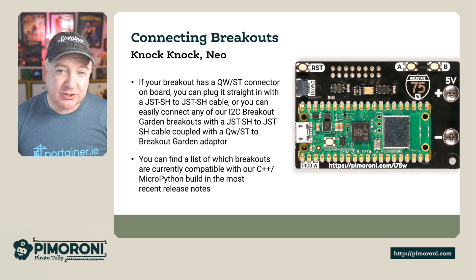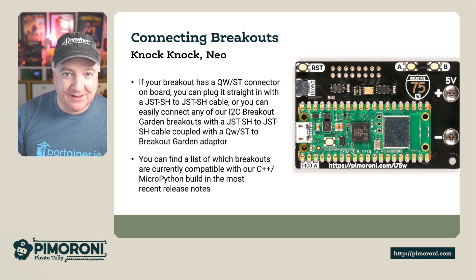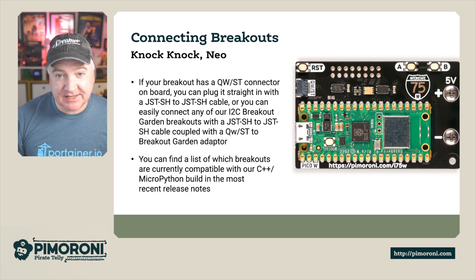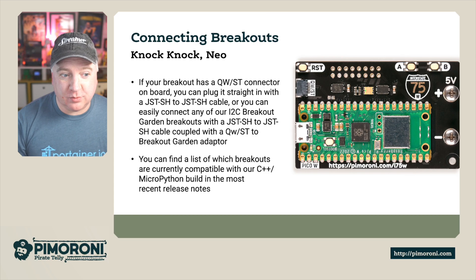If you want to connect additional modules, we have a whole range of Breakout Garden sensors you can connect using the STEMMA QT connector. All you'll need is a JST-SH to JST-SH cable — we sell those in the store. They use I2C to connect to the Breakout Garden, so it's very simple, and there's a full Python library for each one of these modules.